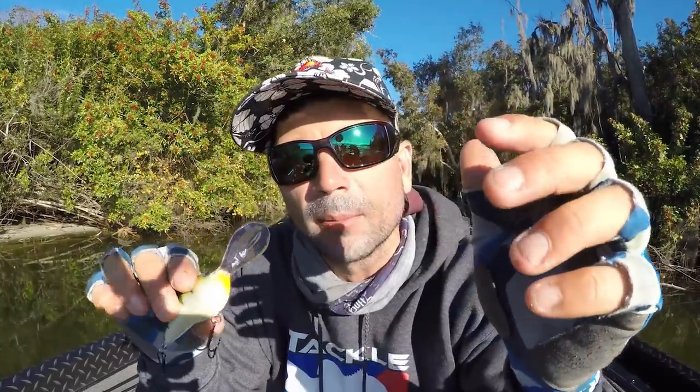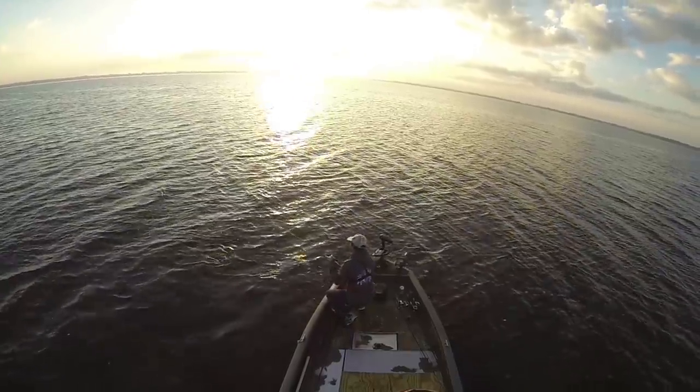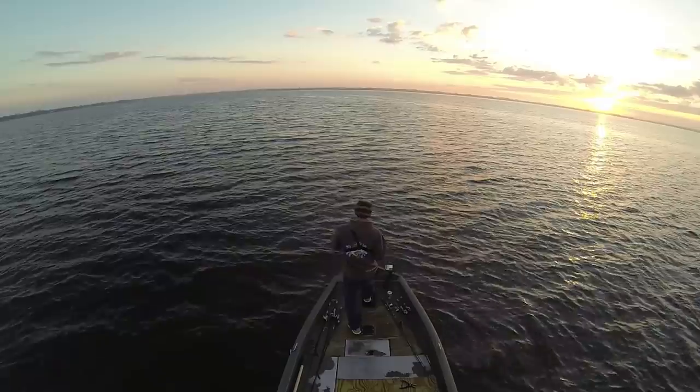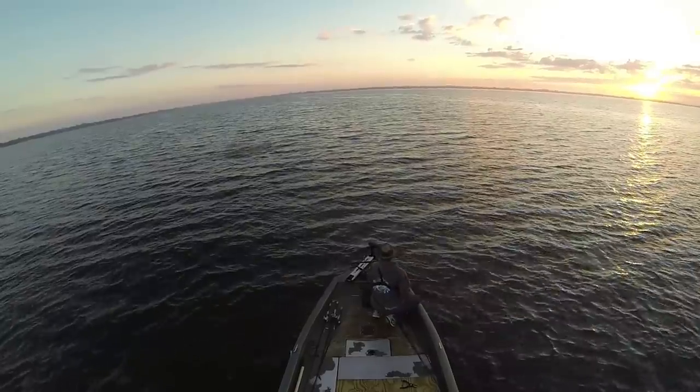Let's do some basic crankbait mods — what do you need to do to catch more fish and be more efficient with cranks? When I first started doing some of this offshore fishing, I freaking made a huge mistake. What I did is I didn't change out my hooks. I literally watched myself, in about 25-30 minutes — you can go back and watch the video, I think it's called 'Losing 35 Pounds in 20 Minutes' — I watched seven pounder after eight pounder just blow out the hooks.